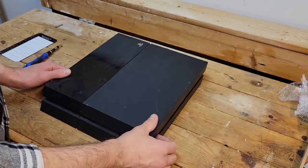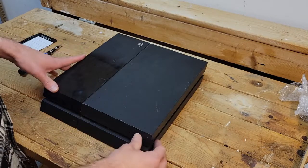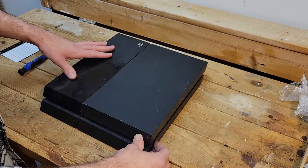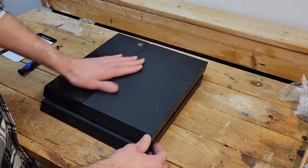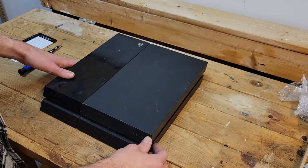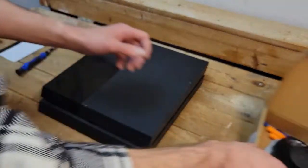How's it going everyone, my name is Paul, welcome to the channel. Today I'm going to be replacing the fan on my PlayStation 4. What happened was I was playing online and it overheated — it gave me a big red light down the front and told me to turn it off and let it cool down.